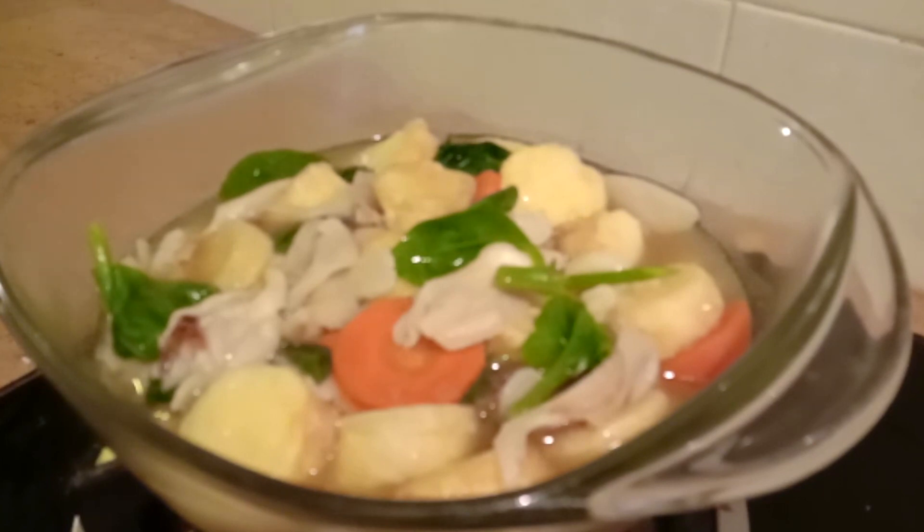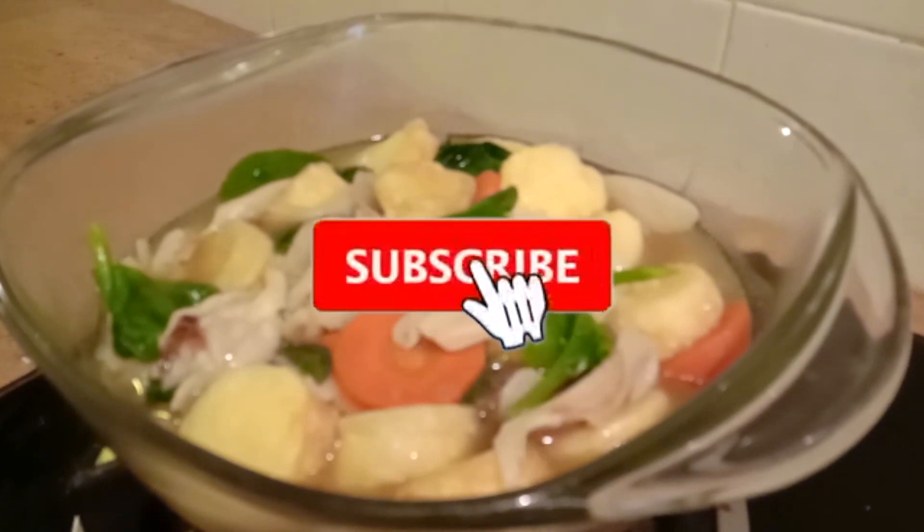Don't forget to like and subscribe! This is egg tofu with white oyster mushrooms and assorted vegetables — try it at home. It's really delicious and simple. We can use up whatever vegetables we have in the fridge or what you've grown yourself. In the description box, I'll give examples of green vegetables that can be used.